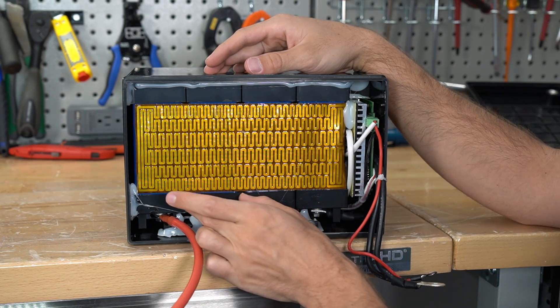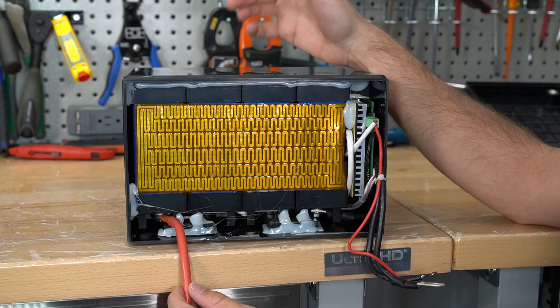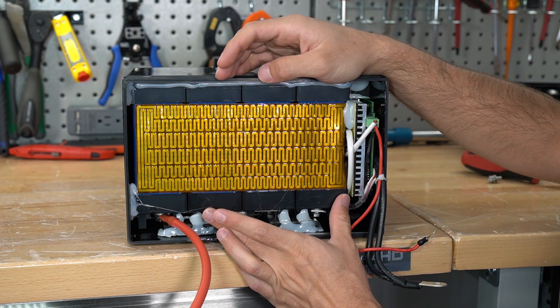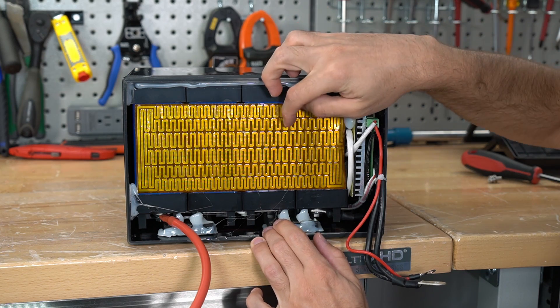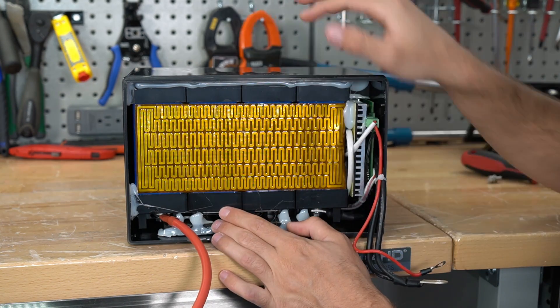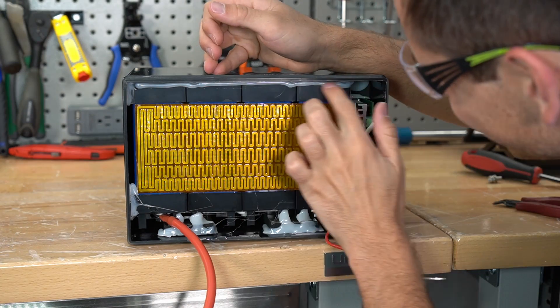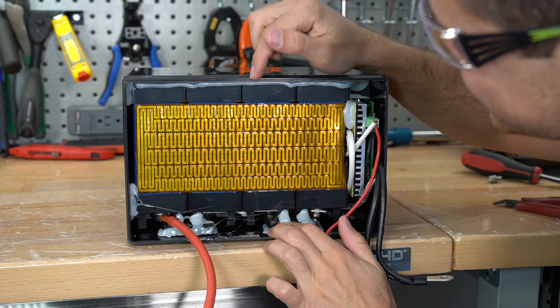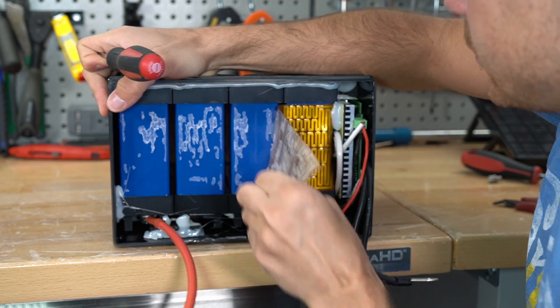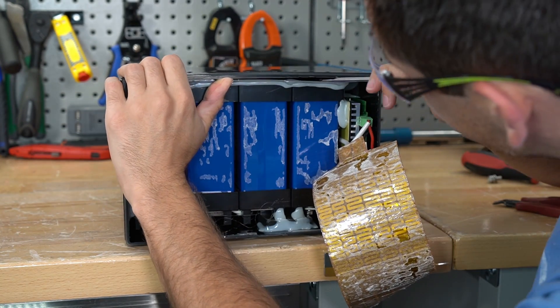First, we have four lithium iron phosphate cells in series — this is a 12 volt battery. On top of the cells there's a resistive heating element, which is quite strange. Usually this is on the bottom, between the cells, or on the sides. I've never seen one on top before. These cells are glued in, and they might be using the same glue on the top case, so it might just fall apart. The glues they use are awful.